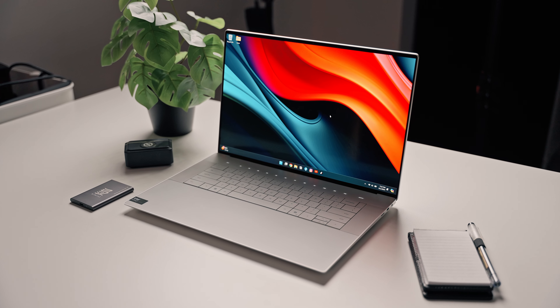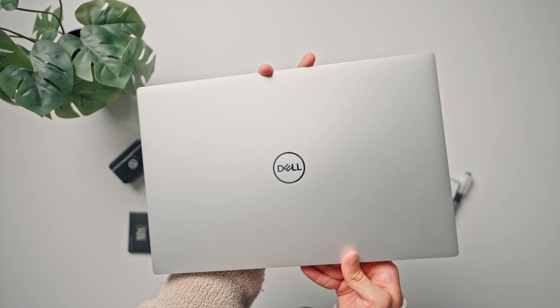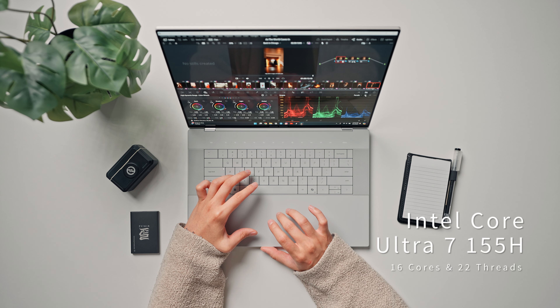This is the Dell XPS 16 that came out this year. I had the privilege to try it out, and if you've been eyeing this laptop or the whole XPS lineup, you've probably watched a ton of videos about it. I mainly do video and photo editing and casual gaming on the side, and I'll be including some benchmarks and applications I use on a daily basis to show some performance and see if it's worth your money.